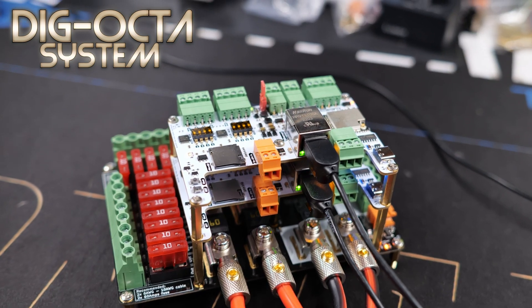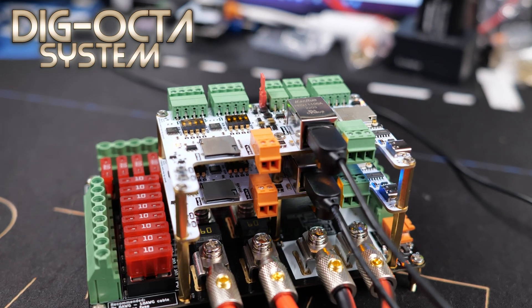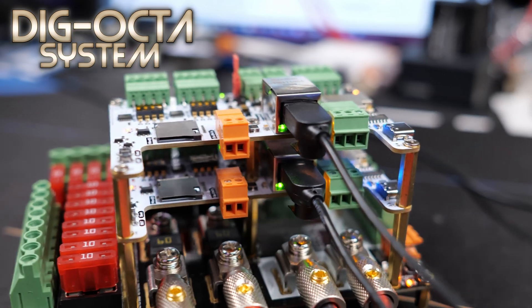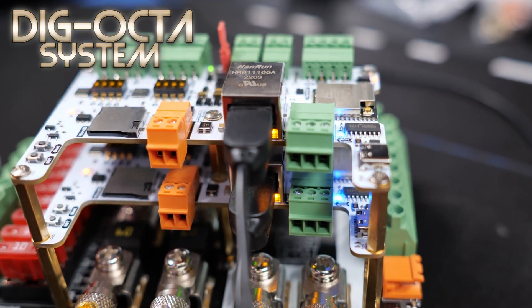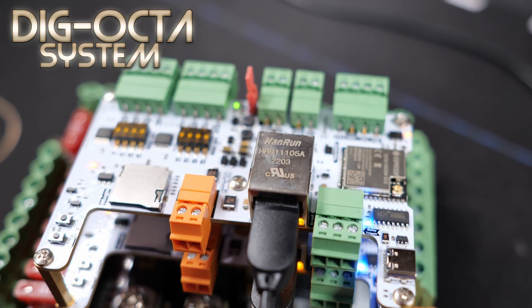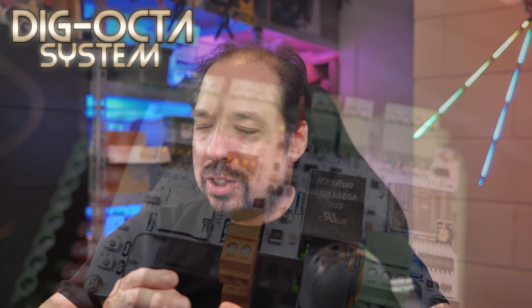To end the video, let me show you something unique — is that brain board turned on while there's no power input going into it? Yes, it is. Make sure to watch the upcoming videos about the board features where we'll go over the boards in much more detail, and I'll also explain how that works.